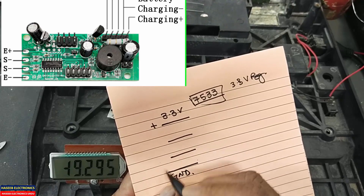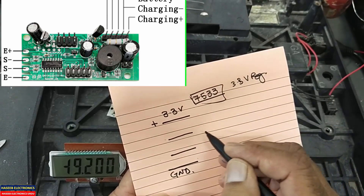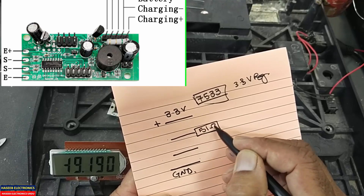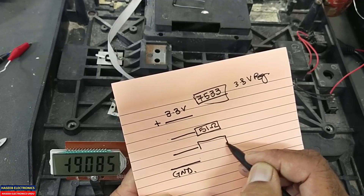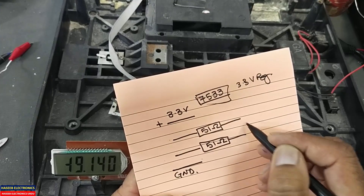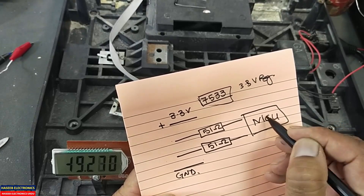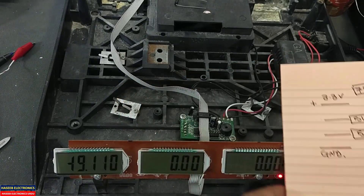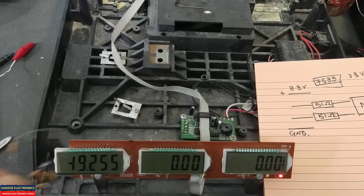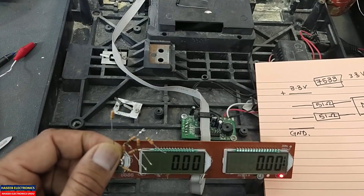The two inputs — green and white — are the input lines. After that we have 51-ohm resistors on both lines, and then the signal goes to the microcontroller. I will also share a very useful technique that you can use to test whether the load cell is working or not.